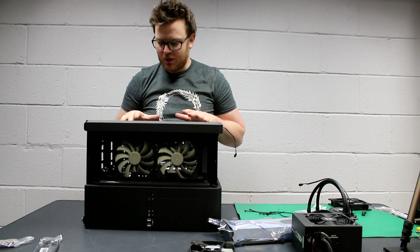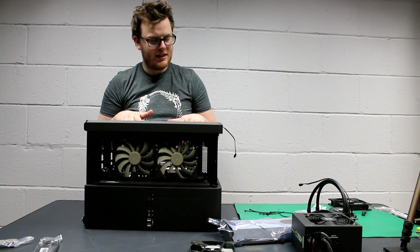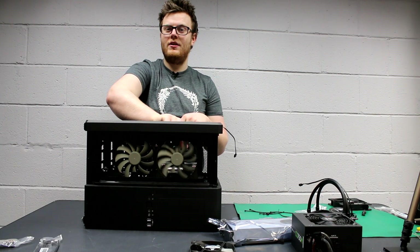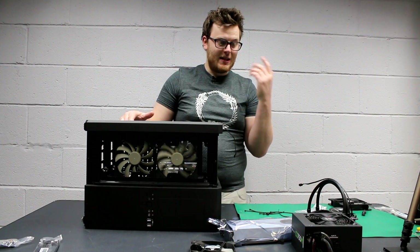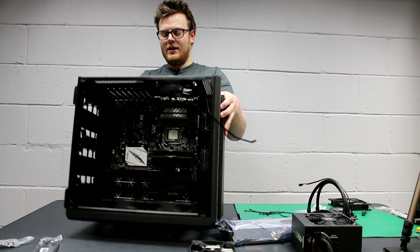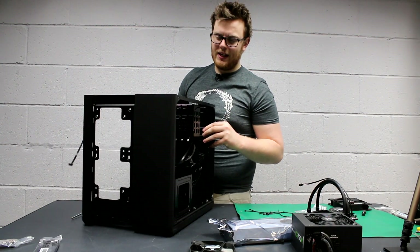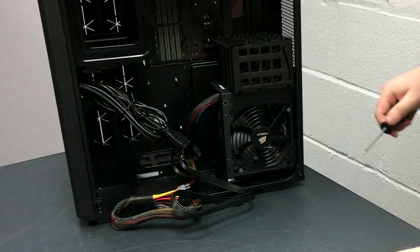We've got the motherboard attached and the new fan installed. Next thing to do is the power supply — for this case, it goes on the other side. Going around to install it now. You can see it sliding in here — not a problem at all. Very easy, in fact.